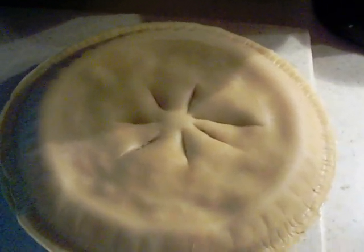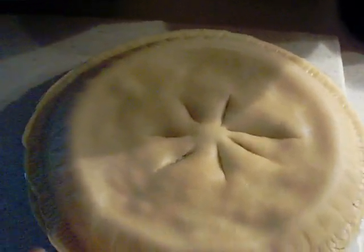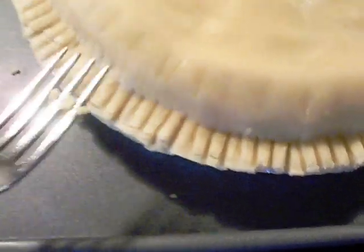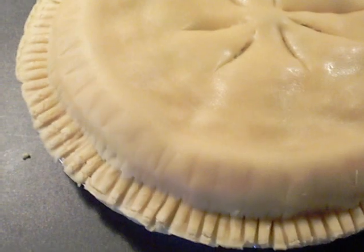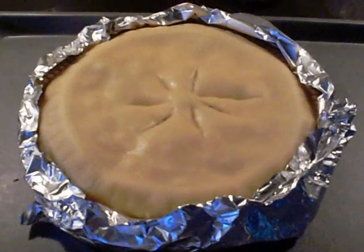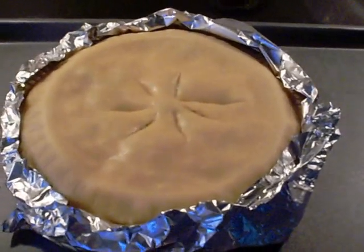Now you want to put it in your 400 degree preheated oven for 30 minutes. Before you put the foil on the edges, you want to take a fork and just press down on the edges to close both pie shells together so none of the pie filling will leak out.